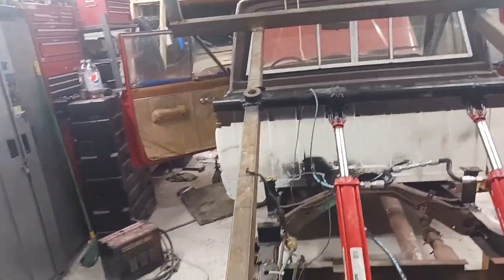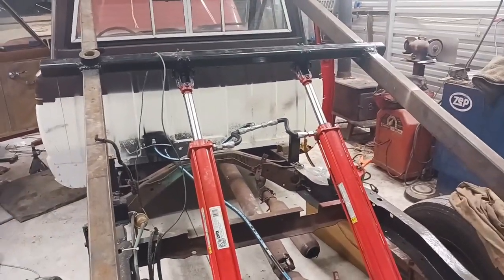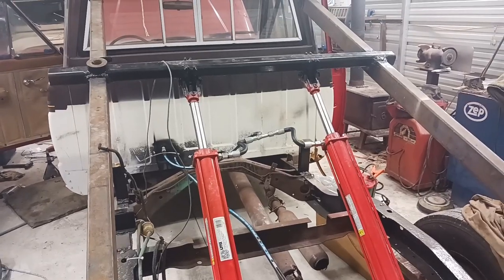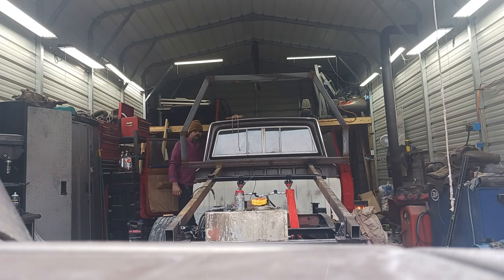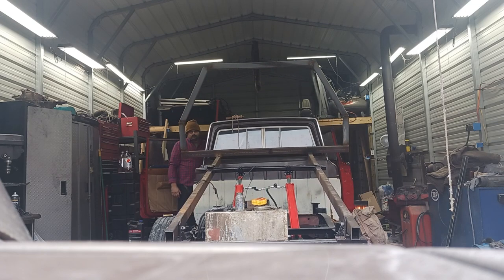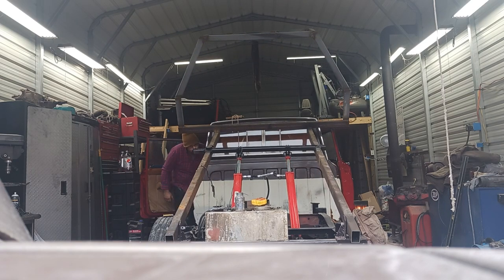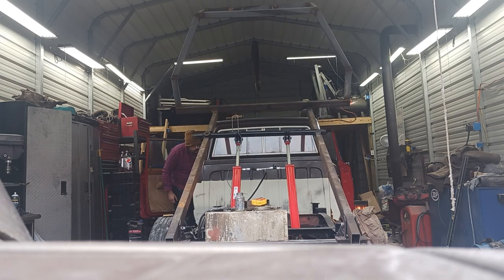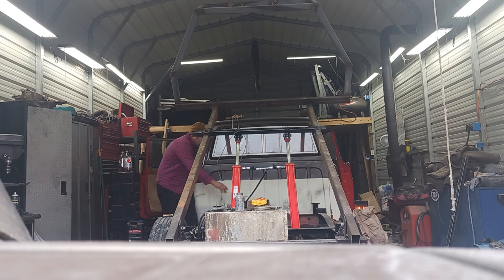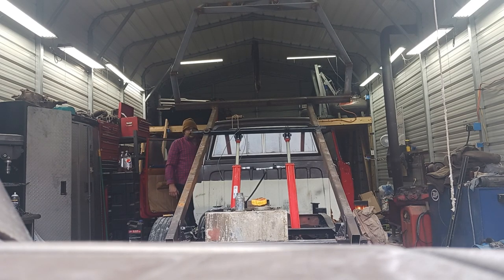Let me open the garage door up and I'll see if I can get a video of it going up and down. I'm going to need a significant amount more hydraulic fluid. We've got to get some more hose — looks like we need about another foot of hose there.